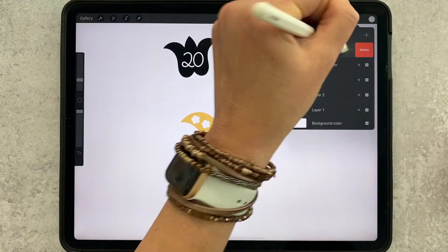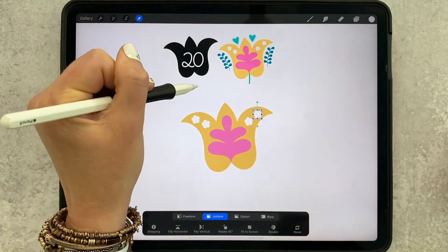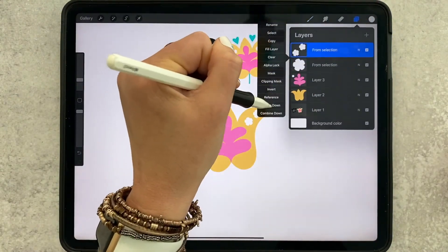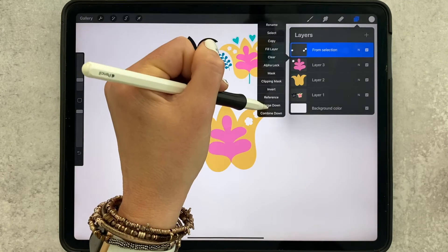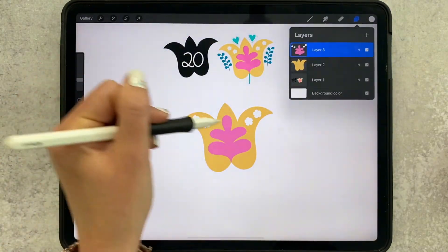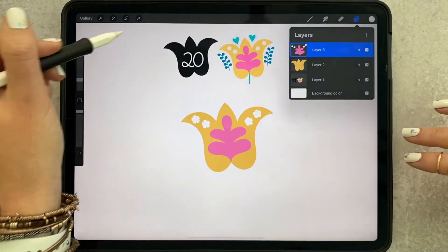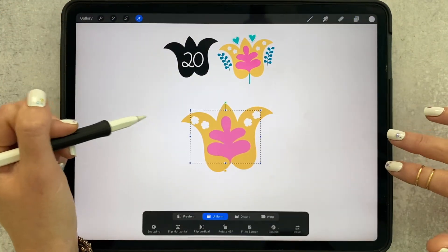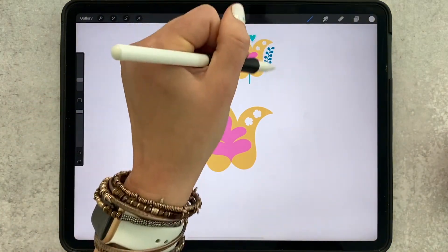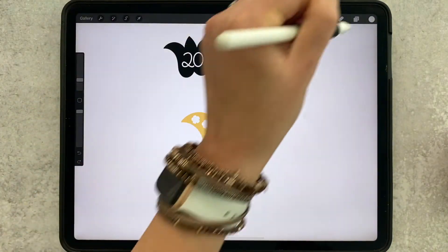I just want to show you some various ways to achieve the same thing, in case you do something that's hard to undo and hard to get back to. Now I'm just tapping my layers and merging them down so they're all on one layer. All my decorative floral elements are now on one layer so I can shift it around if I need to.